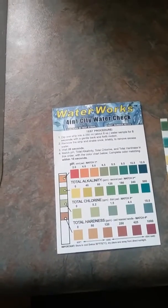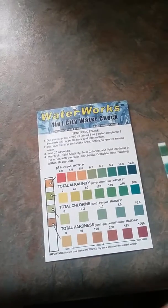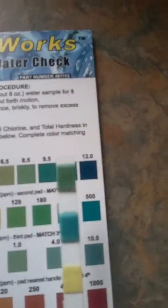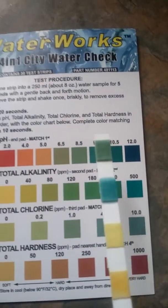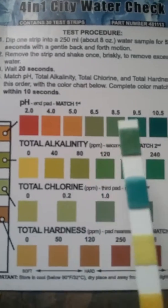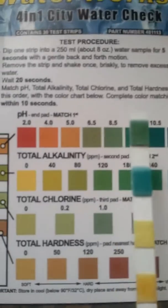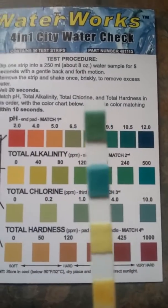I figured I'd make a quick video of the results of my tap water testing — see if I can get close enough so we can read it. The top bar is showing the alkaline pH, so our pH is about 8.5, and the second one down is going to be our alkalinity.